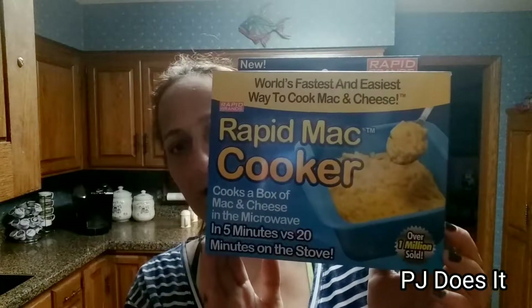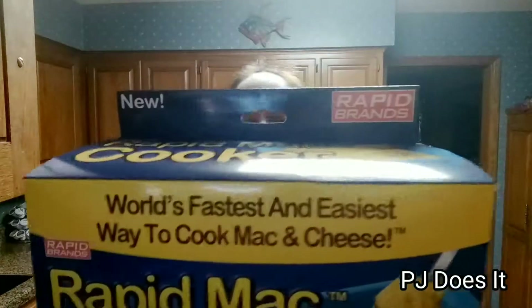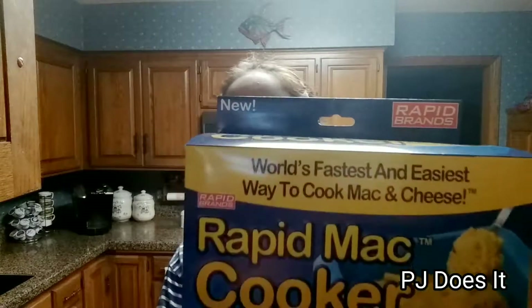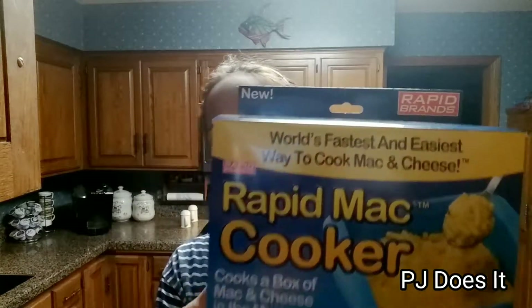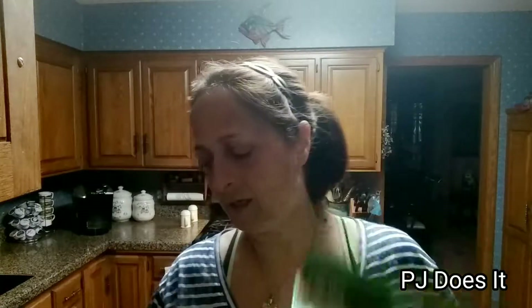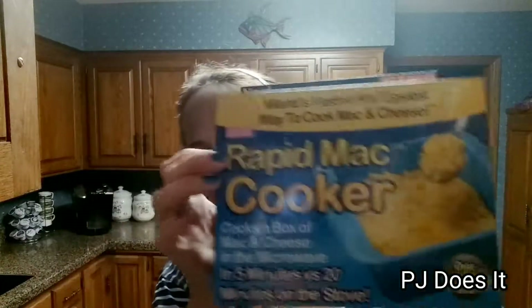First up is the Rapid Mac Cooker, which is supposed to cook a full box of mac and cheese in five minutes versus the 20 minutes on the stove. We're going to try that, and also the Rapid Veggie Steamer. I have fresh vegetables for the steamer and mac and cheese and all the stuff for the cooker.